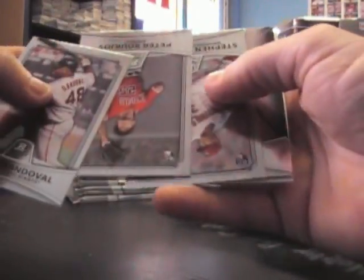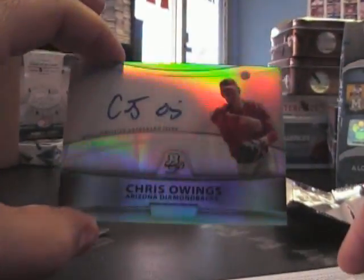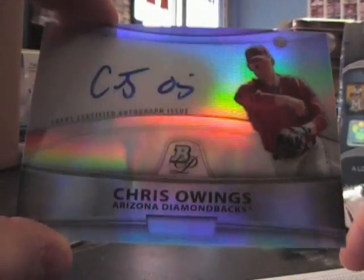Rookie of Austin Jackson, base. Mike Moustakas. Rookie of Neil Walker, Mike Leak — shiny rookie to 999. Oh, there's one: Chris Owens autograph. They must have put the fat pack on the bottom. I see a couple fatties — as a matter of fact, the last pack looks the fattest in the stack.